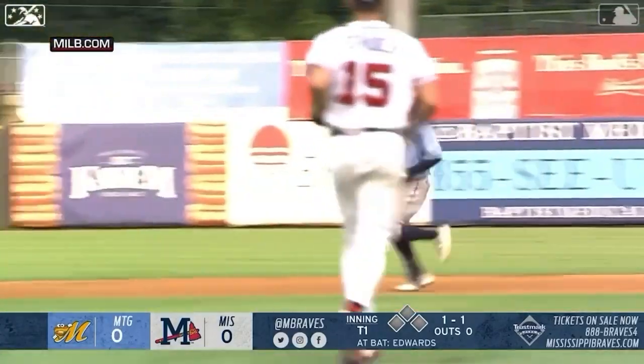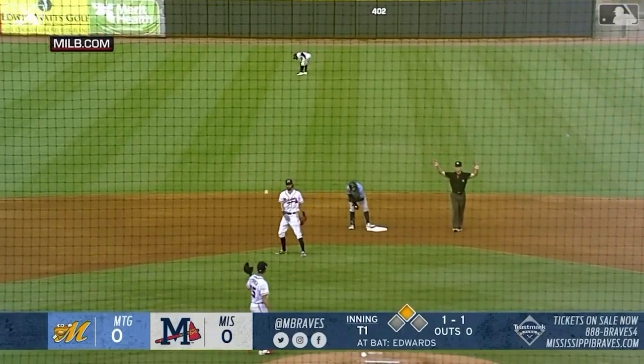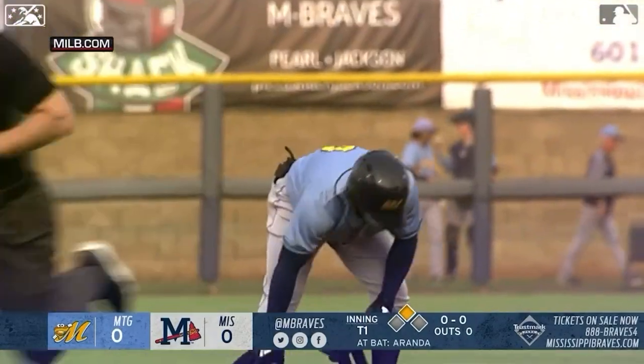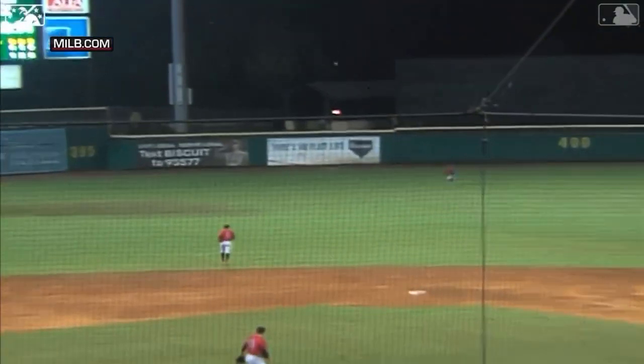Family will be here — immediate family, my girlfriend will be here, a good amount of family and friends because it's only an hour down the road. But I'll have to see once the game's over. I don't really know the total — they haven't told me anything. But yes, I have seen some center field in Jacksonville. It's been pretty good. I like it out there — it's pretty fun. Just another tool in the shed.